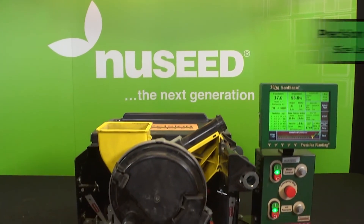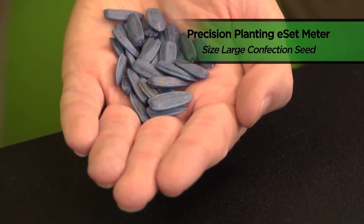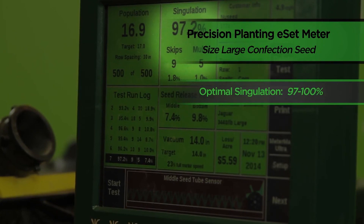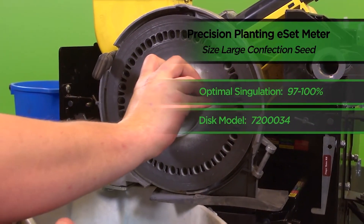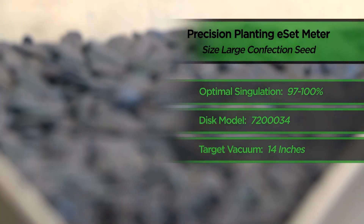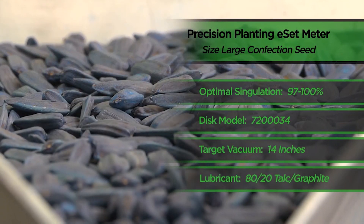In conclusion, when testing our Precision Planting E-Set meter running samples of New Seed's size large confection sunflower seed, our optimal singulation occurred within the range of 97 to 100%. We achieved that level by running specialty disc E, part number 720-0034, and a target vacuum of around 14 inches of water. We also utilized an 80-20 talc and graphite mixture on our size large confection seed.